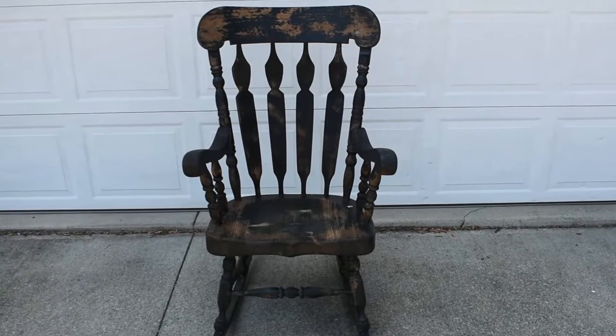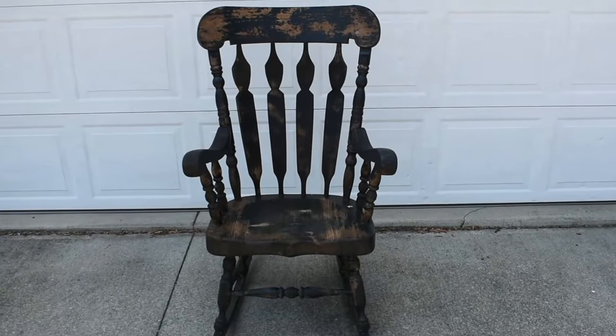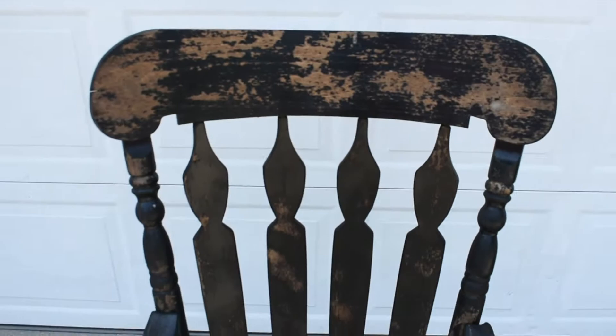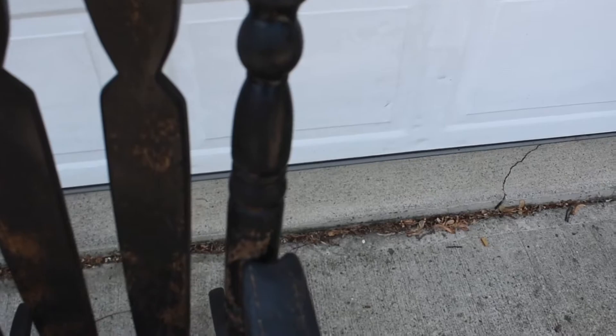Here is the rocking chair that I found — I got it off Facebook Marketplace for $20, and if you're ever looking for anything, Facebook Marketplace has honestly been awesome. You can see that it's old and it was painted black before, but some of the paint is chipping, so I need to give it a good sanding down.